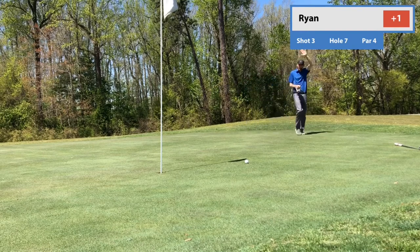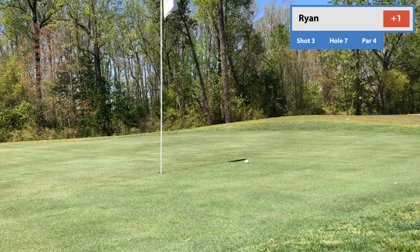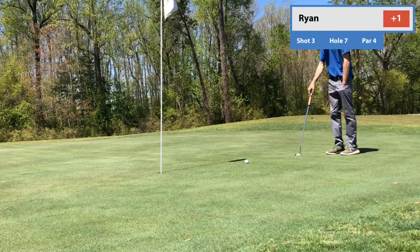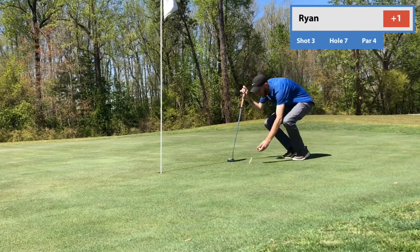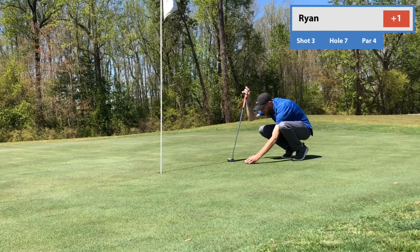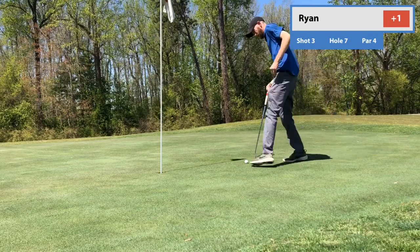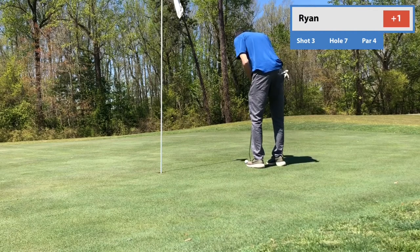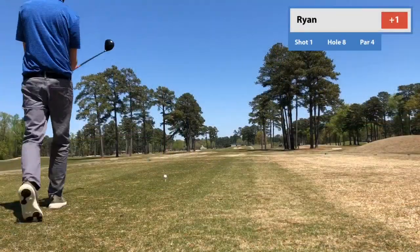Got it to within about 3 to 3.5 feet. I'm not trying to get cute and hit flops to stop it right there — I know what these greens do, I can read the break. Just pick a club you know will run out the desired amount, execute that target landing zone, and you'll start to shave strokes off your scores. Going through the routine again — this is a must make, really steady the ship. If I can knock this in and get off with another par. And did so. Really happy there.